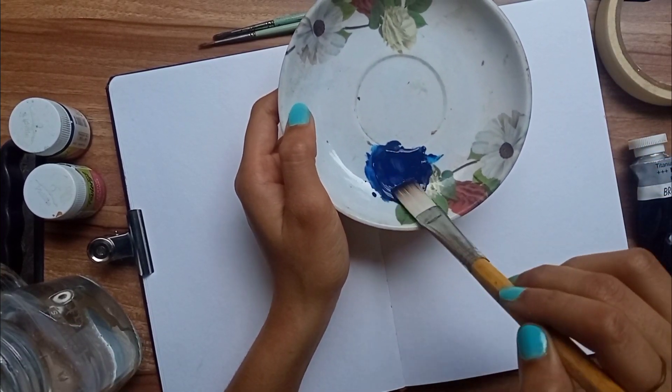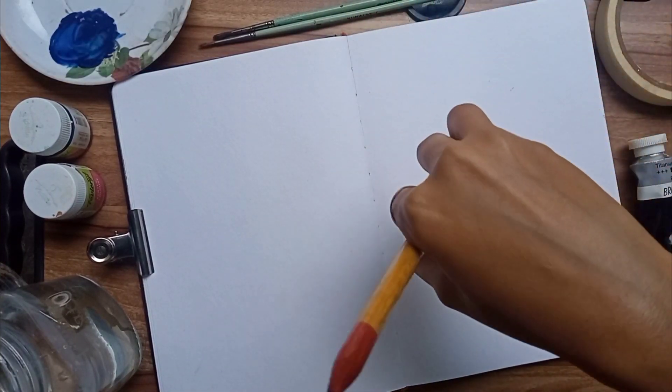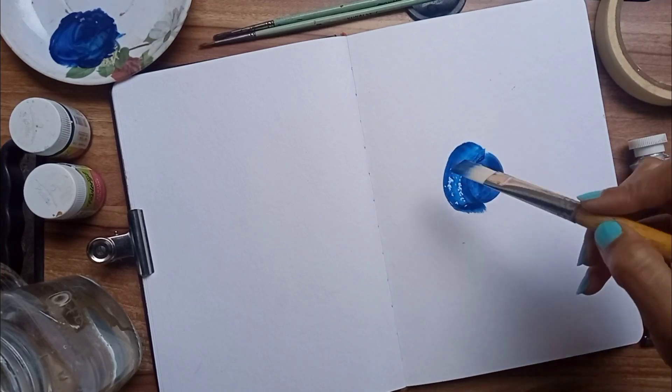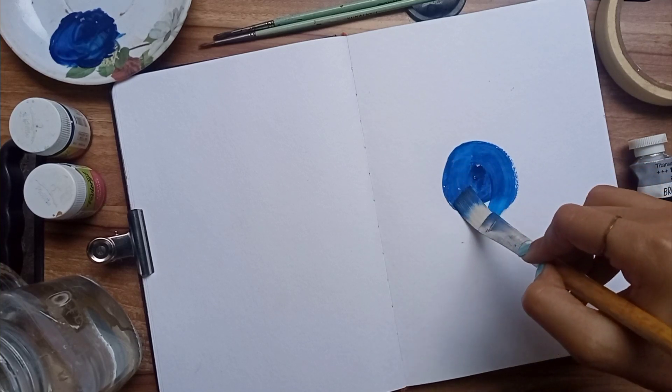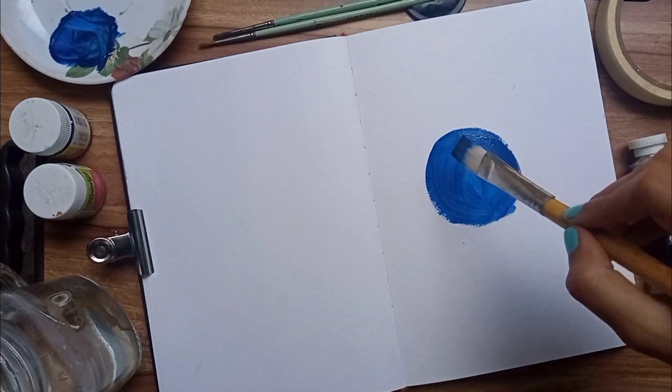Using a flat paint brush, try to make a circle. The circle doesn't need to be perfect. All the links to the products I have used in this video are mentioned in the description box — you can go and check that out.